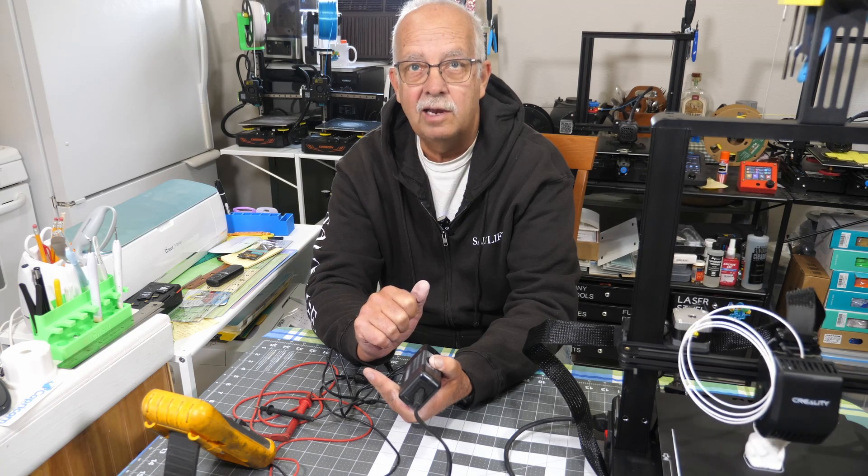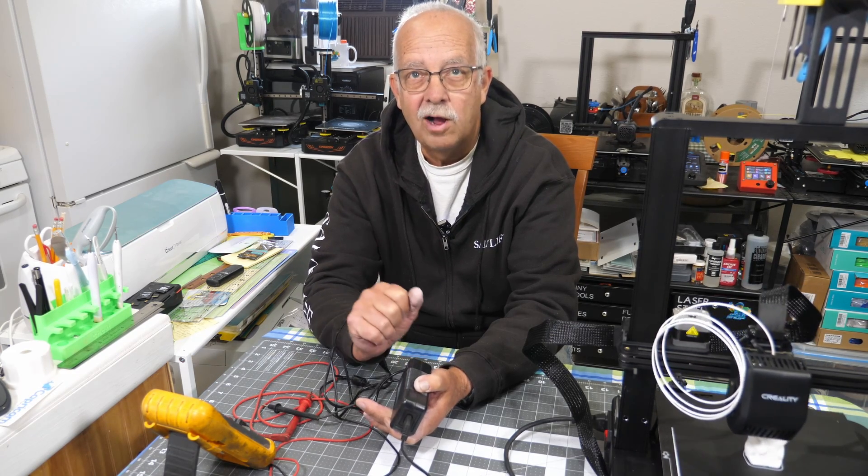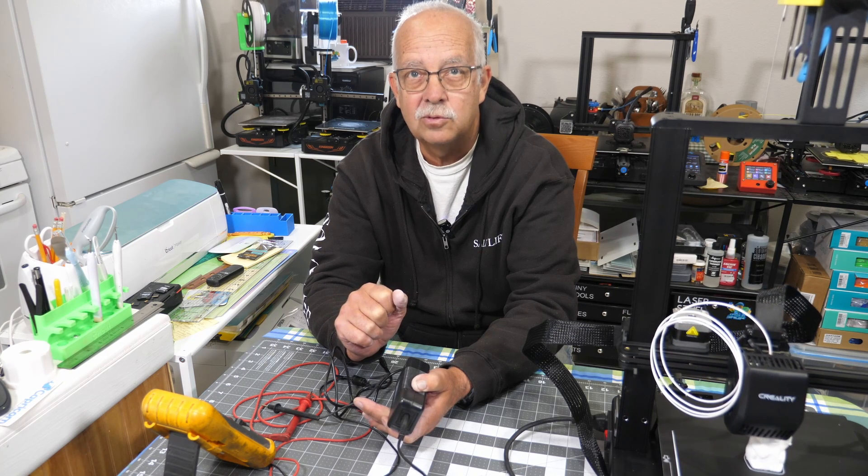If we got anything else, a little quickie — appreciate getting a thumbs up, always helps the channel. I'm Roger in the Loft Above the Shop, thanks for watching, we'll see you on the next one.